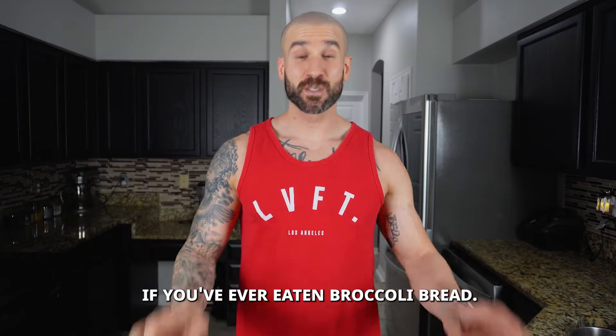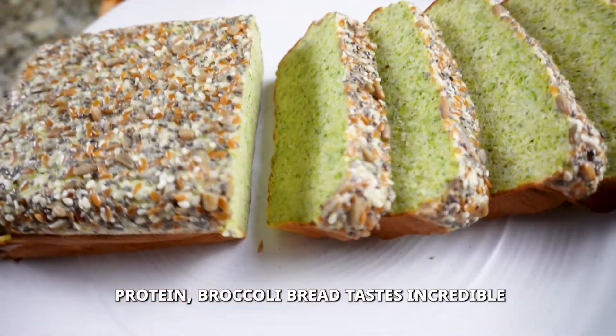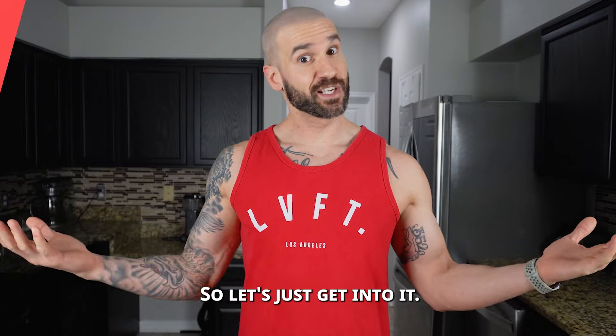Raise your hand if you've ever eaten broccoli bread. I didn't think so. This flourless keto protein broccoli bread tastes incredible, has only one gram of carb, and is a great way to get vegetables in your diet. I'm super excited to share this recipe with you, so let's just get into it.